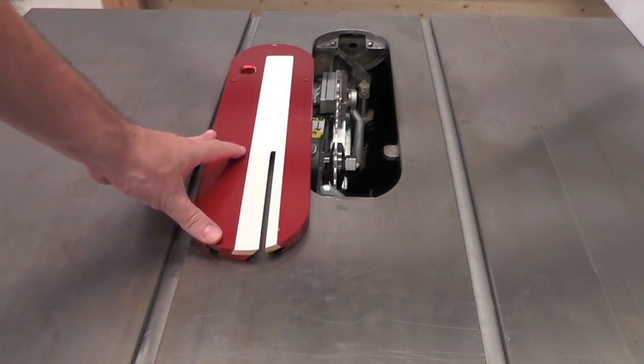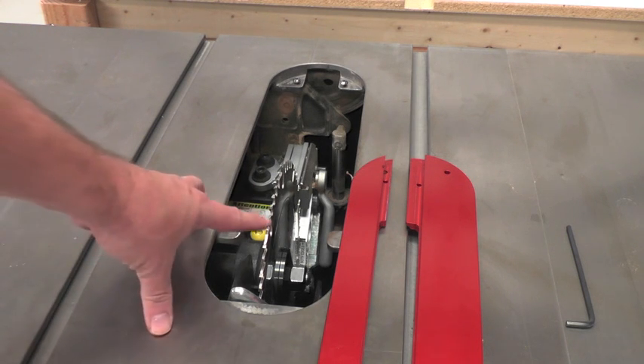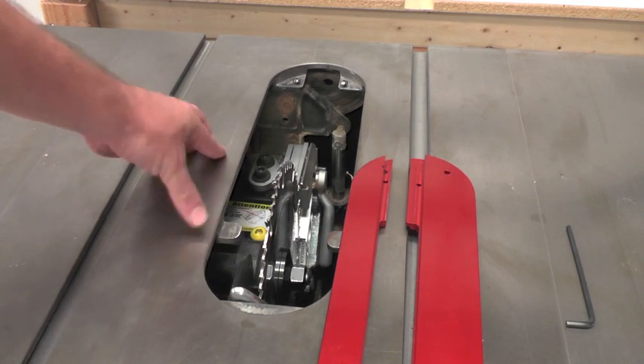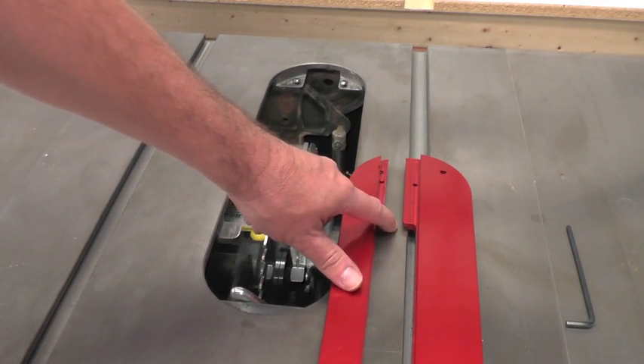Let me show you now how to insert the plate. To install the throat plate, make sure the machine is turned off. Lower your blade all the way and remove either the riving knife or the overarm blade guard. You're also going to need to remove the replaceable insert.